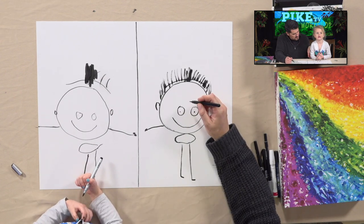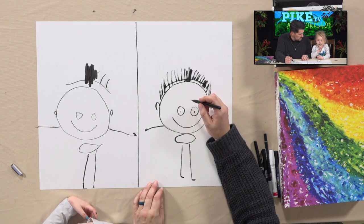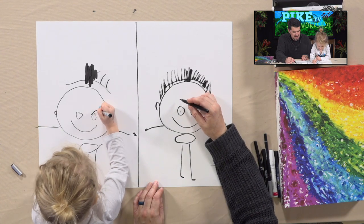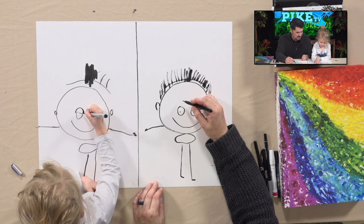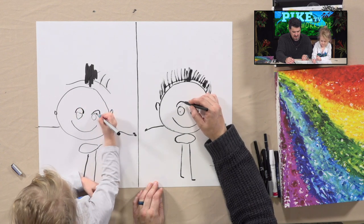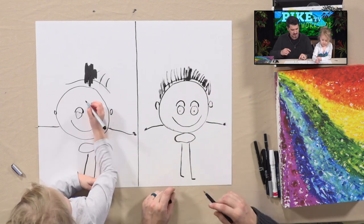You know what we're forgetting? Eyebrows. Can I do mine and then you do yours? No! Oh, you beat me to it. Oh, yours is — oh my goodness. You're smiling. He looks a little mischievous there. It's pretty good, I like it. Looks really good.